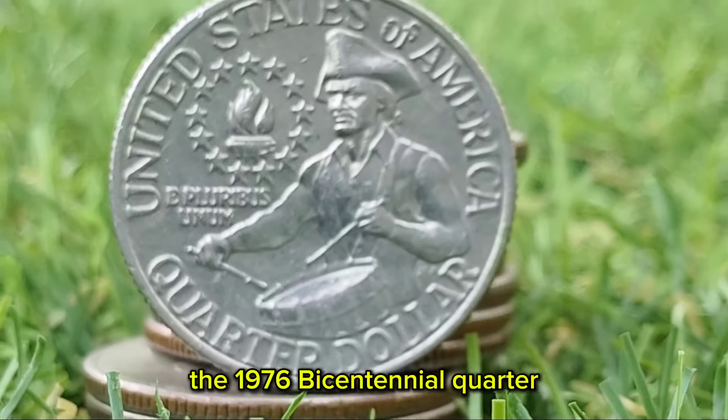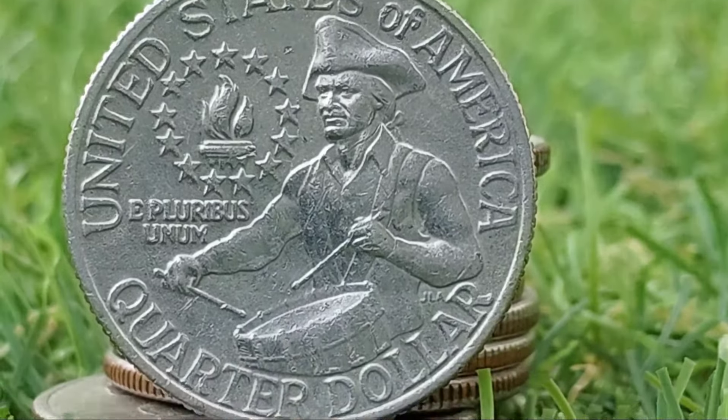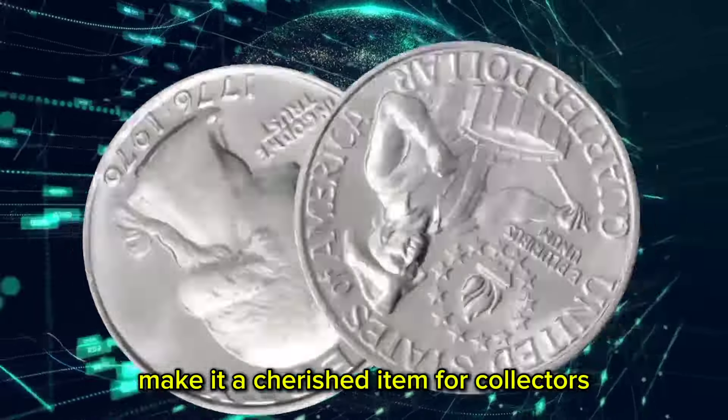The 1976 Bicentennial Quarter is more than just a piece of currency — it is a tangible connection to a pivotal moment in American history. Its unique design, historical significance, and varying levels of rarity make it a cherished item for collectors.